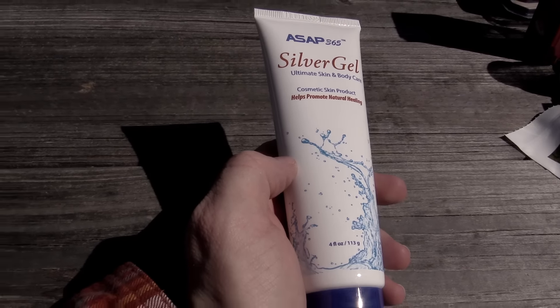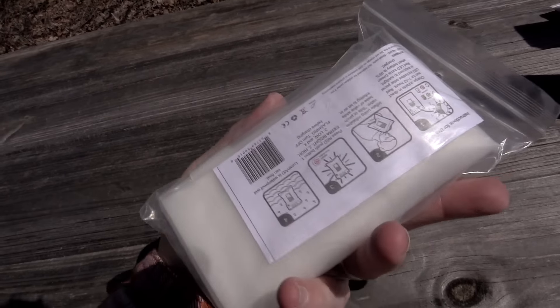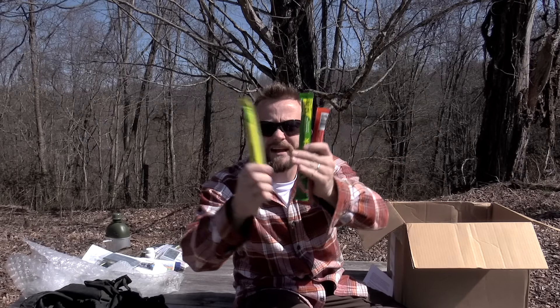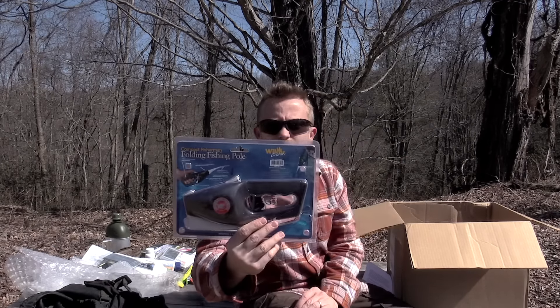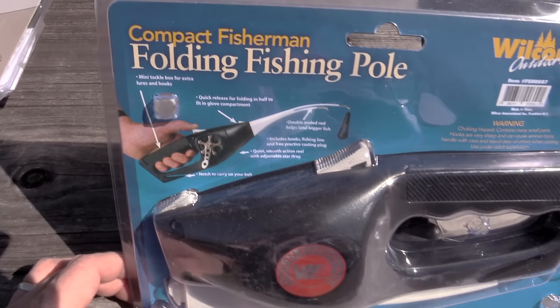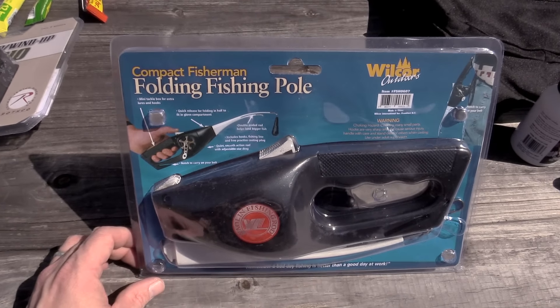Next up we have ASAP Silver Gel. This is colloidal silver. I have heard for years that colloidal silver is good for your skin. I have no hands-on experience with it. We shall see. Next up we have the Luminade Lantern. Essentially you blow this up and it just makes a light. It has a solar panel right here — it is charging away. We have some light sticks: yellow, green, and red.